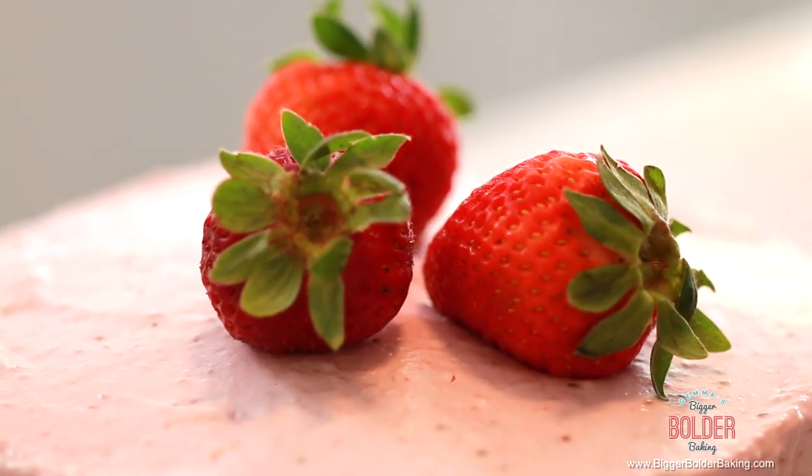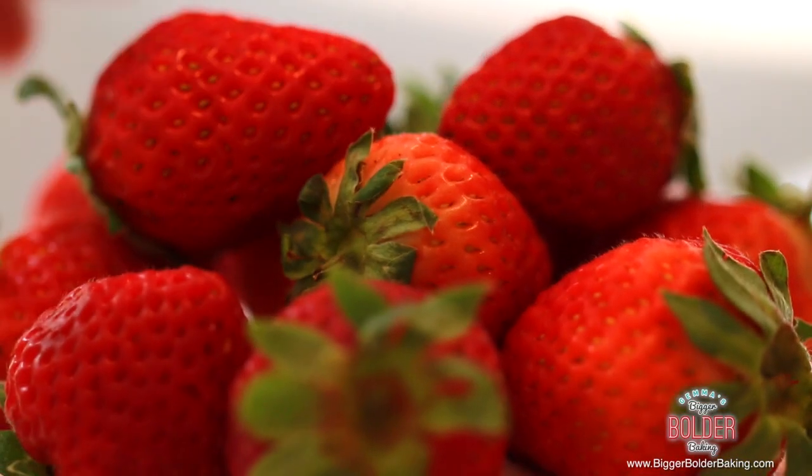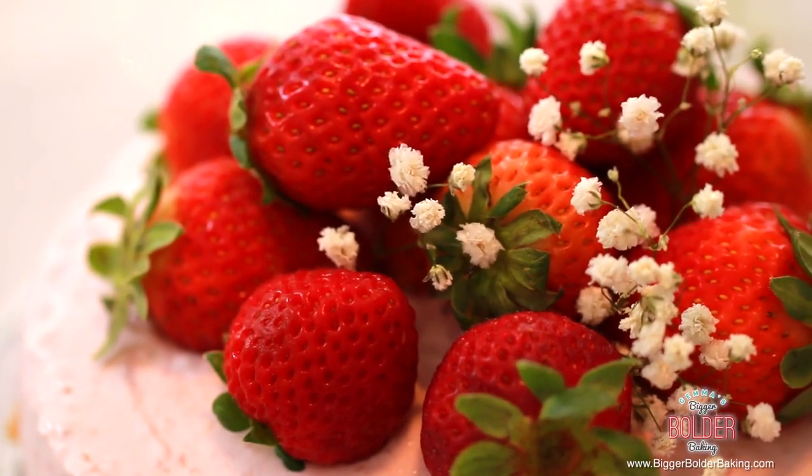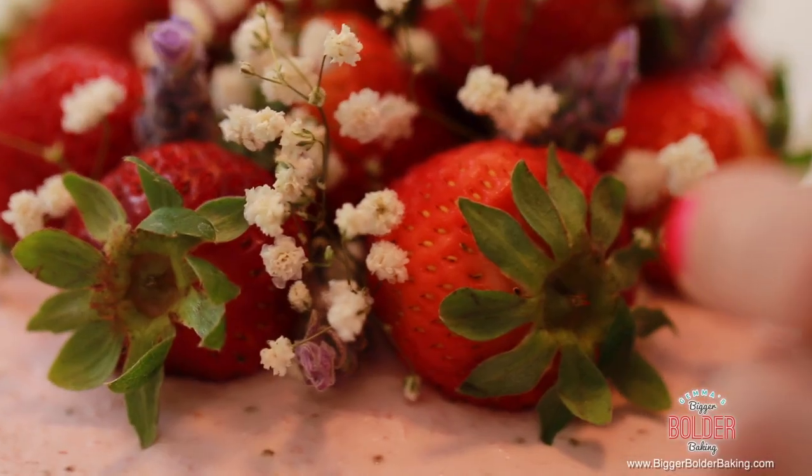That is definitely a thing of beauty. This would not be a Big and Bold dessert without beautiful decoration on top. I have some fresh strawberries and some baby's breath — I love this to decorate cakes, it looks so beautiful. I'm just going to pile the strawberries high on top and put in baby's breath wherever I can. By decorating the top of a cake you've already elevated it — it looks so impressive. This is how you want to present your desserts when you're going to picnics or barbecues in the summer.